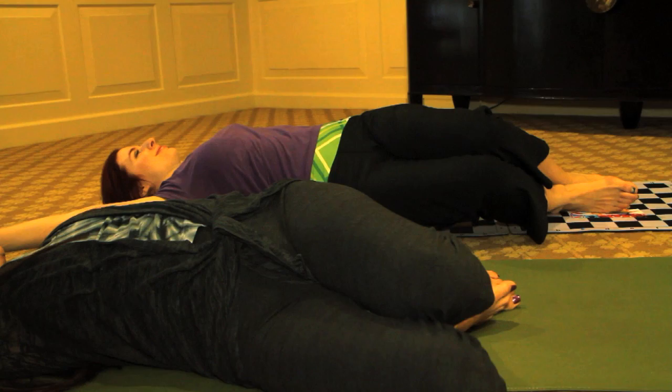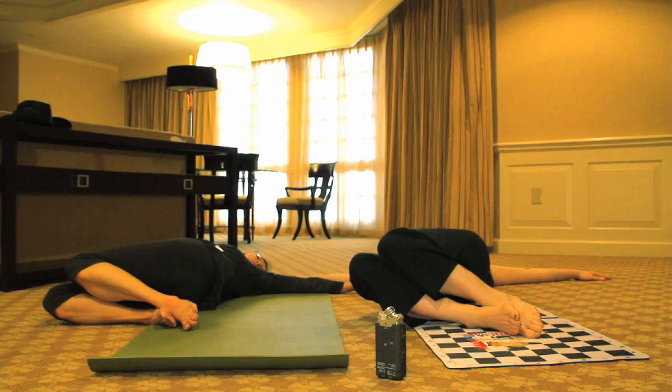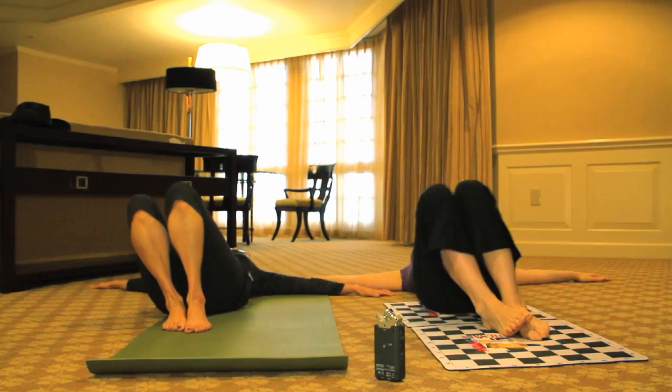Bend your knees and then drop your knees towards the right. If this is enough of a twist for you, stay here, or if you want a little bit more you can turn your head to the left. Inhale your knees back to center, and exhale drop them to the left, gaze to the right.